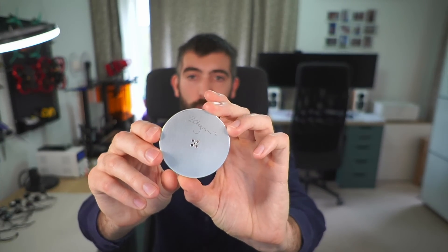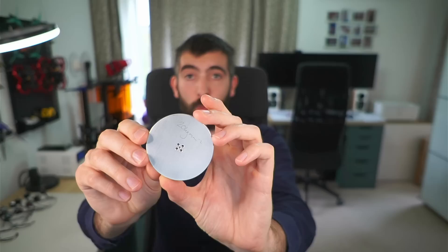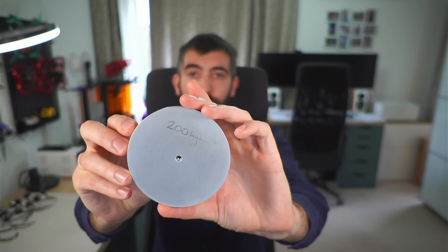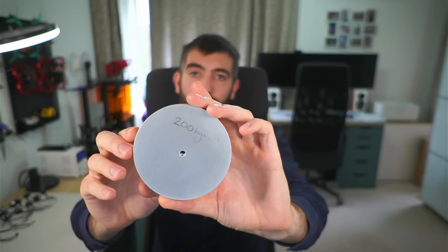One of the most important parts of any inertial dynamometer is the flywheel. It has to be very well balanced and have a very precisely known moment of inertia to help with the calculation of torque and power. I've had a number of flywheels custom machined for this dynamometer — here's one here — and this would not have been possible without the very generous support of my patrons on Patreon. If you'd like to join that exclusive group, there are links in the video description. I've got flywheels from 20 kilogram millimeters squared all the way up to 200 kilogram millimeters squared, allowing me to test motors of a range of sizes.